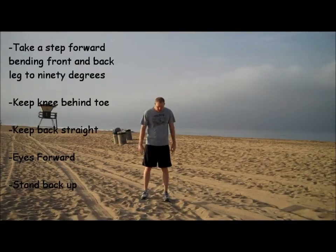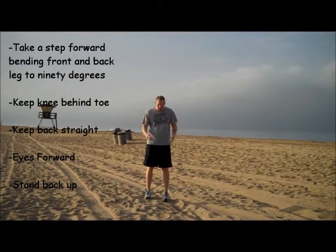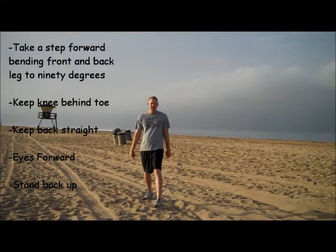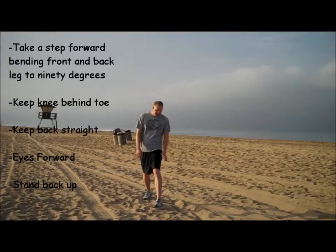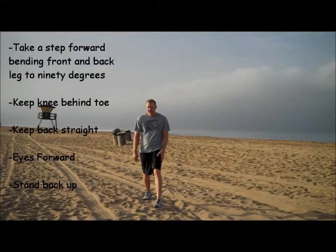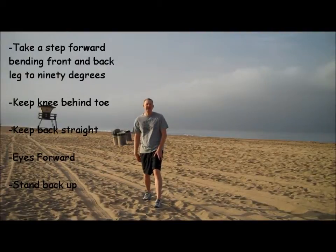So what I'm going to do, I'm going to start with my feet in a normal position. All I'm going to do is take a step forward. What's going to happen here is my front leg is going to bend to about 90 degrees, and my back leg — I'm going to kneel like I'm kneeling down.